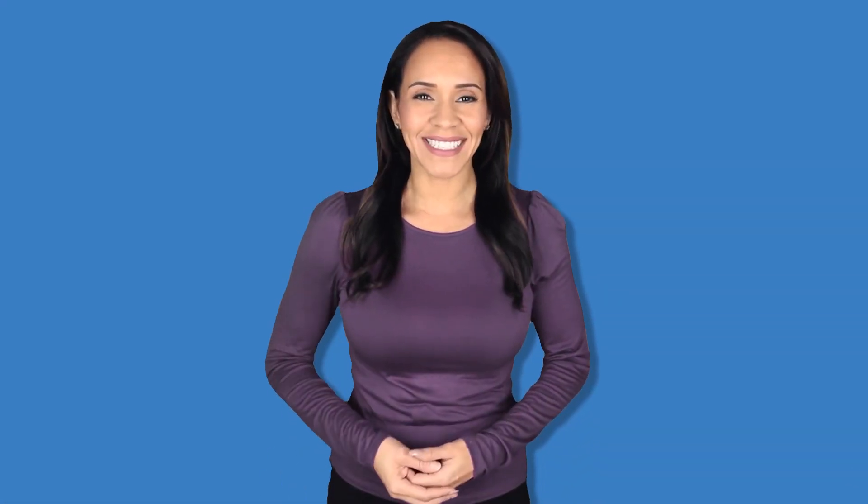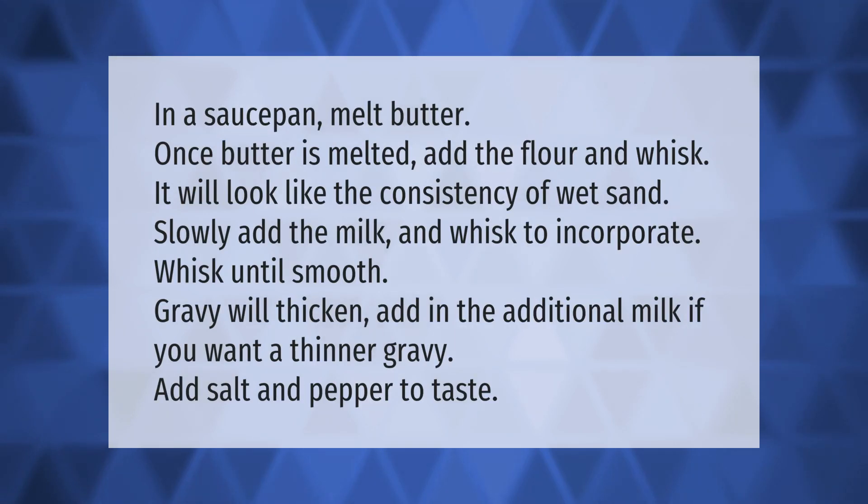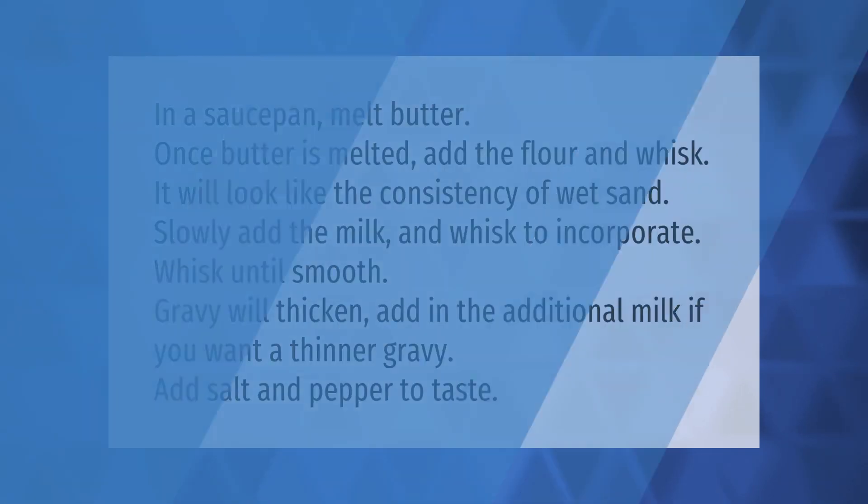In a saucepan, melt butter. Once butter is melted, add the flour and whisk — it will look like the consistency of wet sand. Slowly add the milk and whisk to incorporate. Whisk until smooth; gravy will thicken. Add in additional milk if you want a thinner gravy. Add salt and pepper to taste.